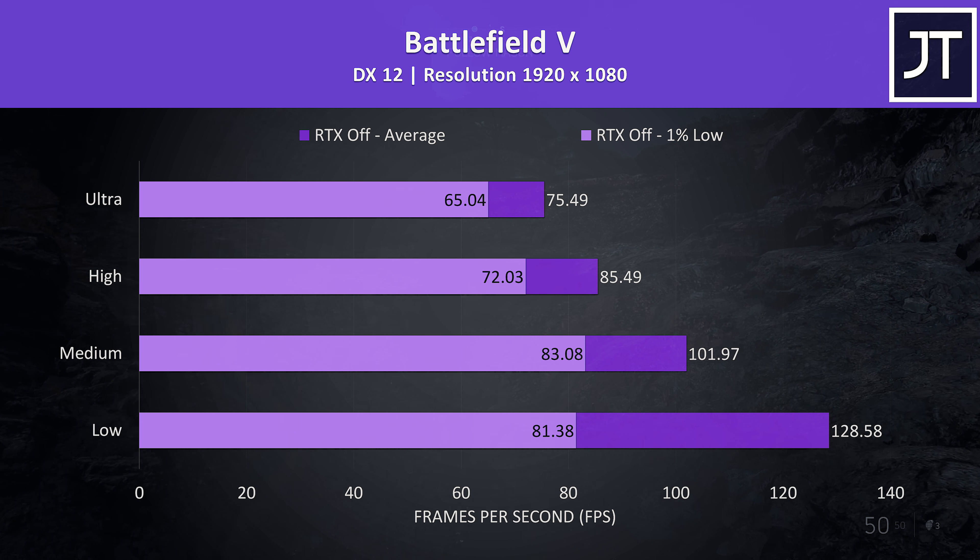Assassin's Creed Odyssey was tested with the built-in benchmark, and from my experience this is quite a CPU-heavy test. Despite this, the results at lower settings are pretty good, though the game doesn't really need high FPS to play anyway.